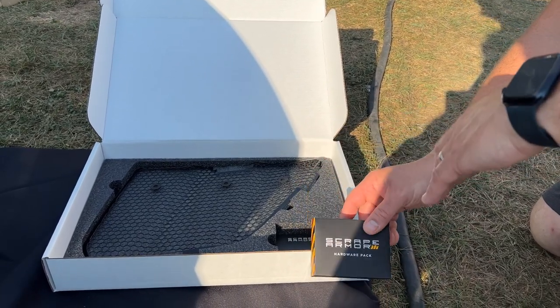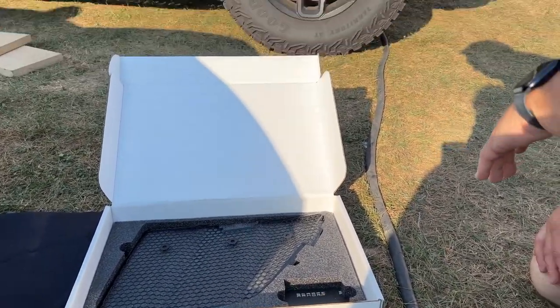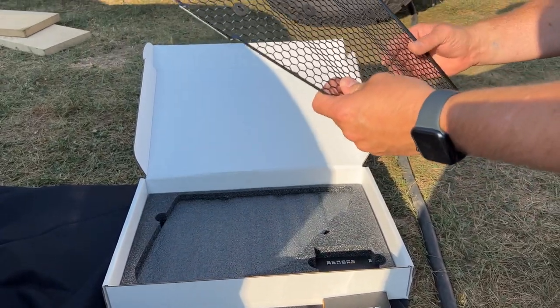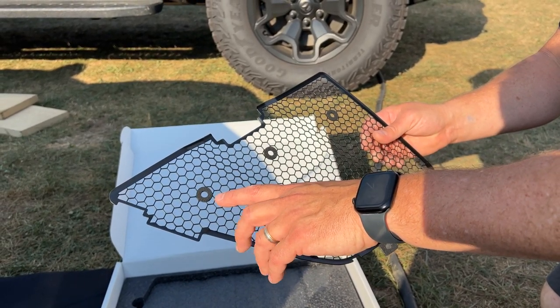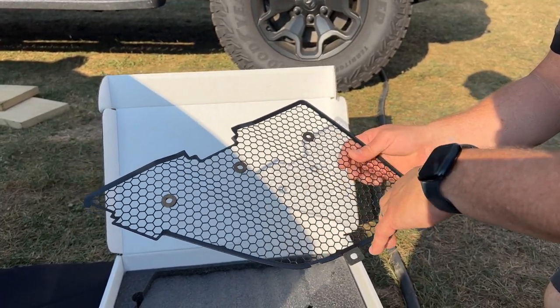There are also some alcohol prep pads in there. And then here we have both of the mesh screens themselves. This is the driver's side — it's got the front button included and the isolation bushings that isolate it from the brackets to keep the kit from rattling once it's installed.